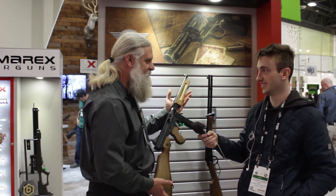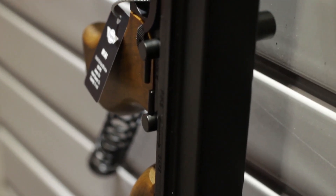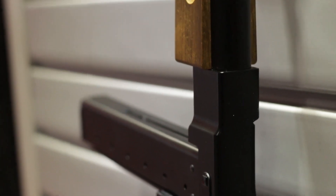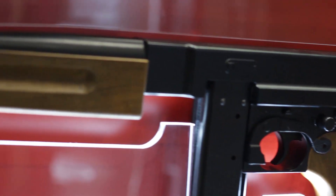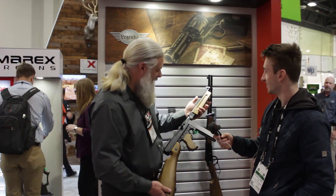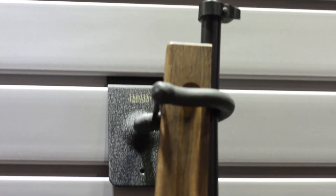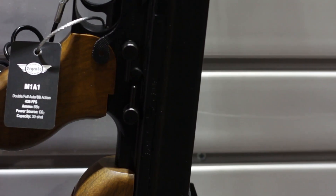If you're using the full auto mode — which you will — you'll probably get two fills of BBs before you have to change out your CO2. But that's where your smile-to-dollars ratio comes in handy. This thing generates smiles like crazy. And it's got a really nice-looking wood stock — except that it's not actually wood. It's a synthetic, but an amazing-looking synthetic. It's got sling swivels so you can get a reproduction period-correct sling for it and go to town.